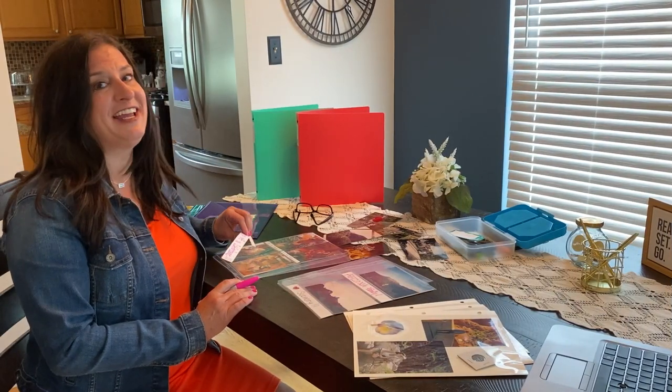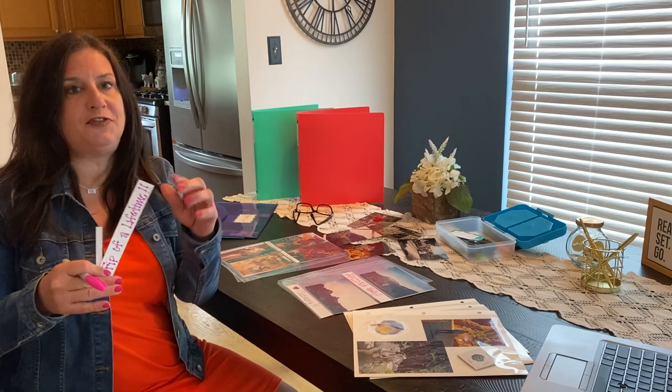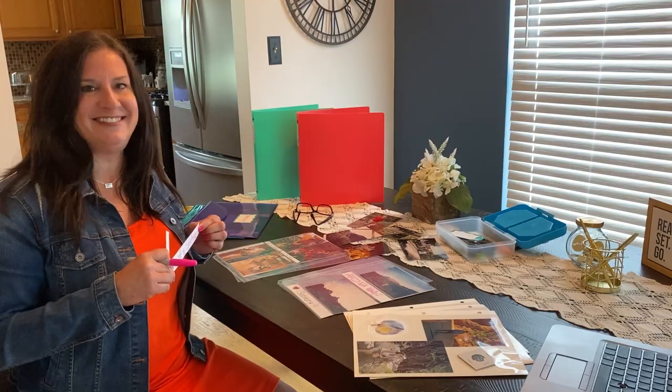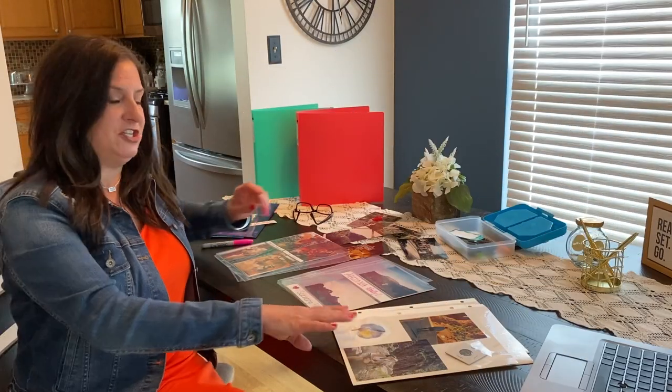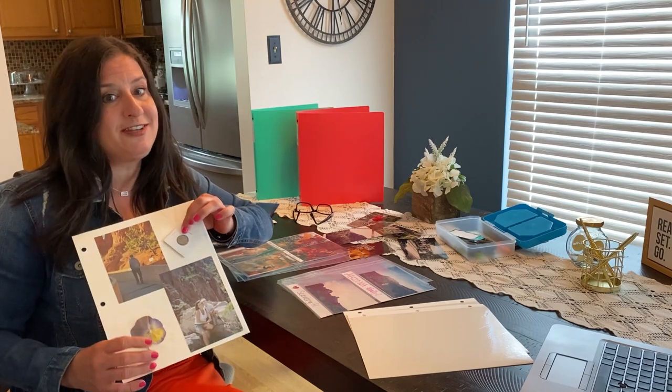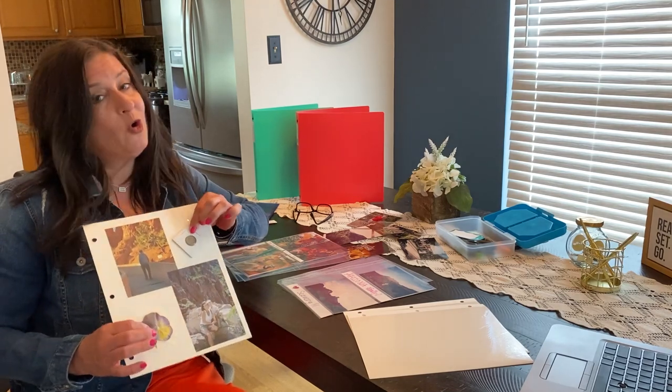Both page types come with these handy inserts so that you can write little notes for each photo, like 'trip of a lifetime' or my favorite, 'happy hour.' The ready-mom pages will display photos of different sizes and orientations next to each other, and you can store mementos from that special day too — or in my case, my grandma's favorite flower.